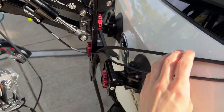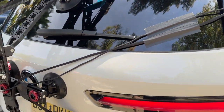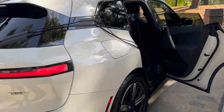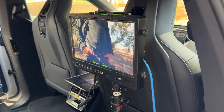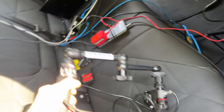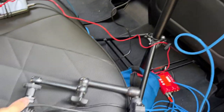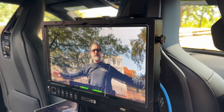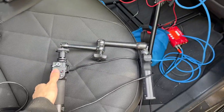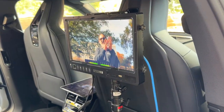Power to the camera is coming through a really long USB cable, and through here. This comes into here where we have a monitor and our controller. There's zoom here so I can zoom the camera, and we can aim this around and move it all around. The operator can just hold this and sit and chill.